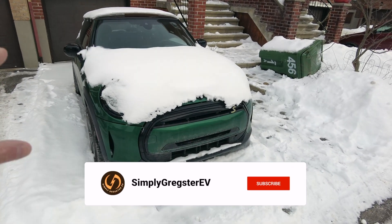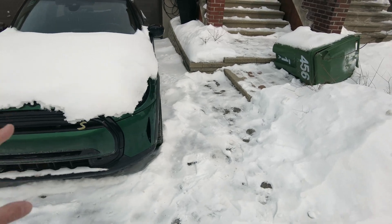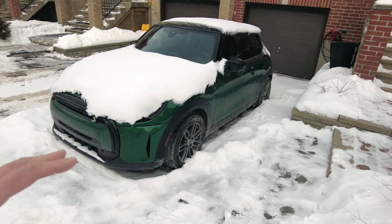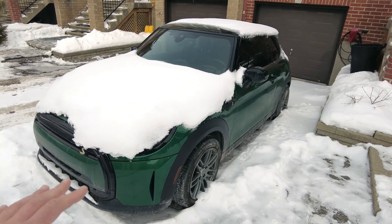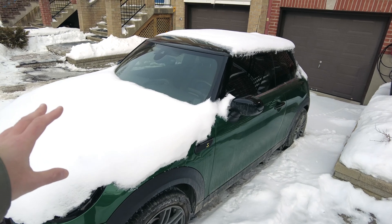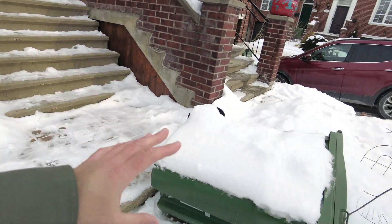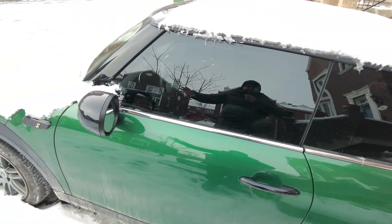So as you can see the Mini is frozen. It's been parked outside for roughly about 10 days already. We've been gone on our trip for around 10 days and it's been brutally cold here in Montreal for most of that period. It should be around minus 15 now but it's been extremely cold. The car hasn't moved since we parked it — I believe last Thursday towards the end of January. There's been a bit of a snowstorm and no movement on the car whatsoever.